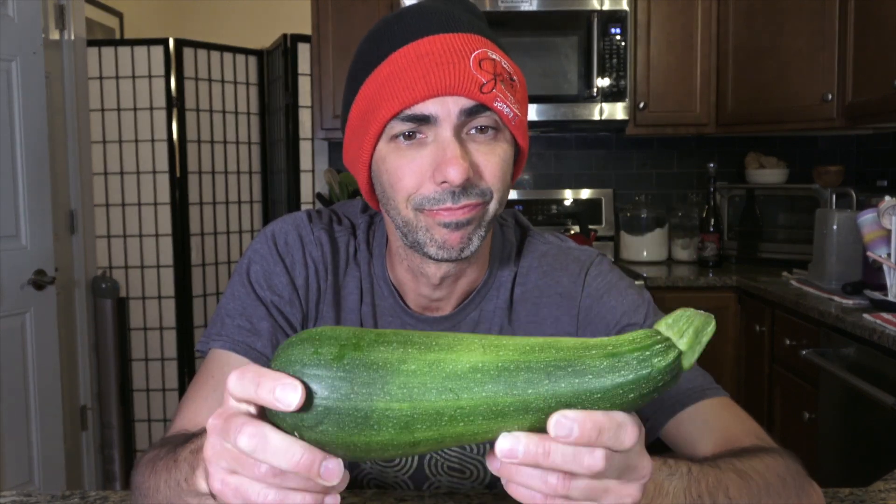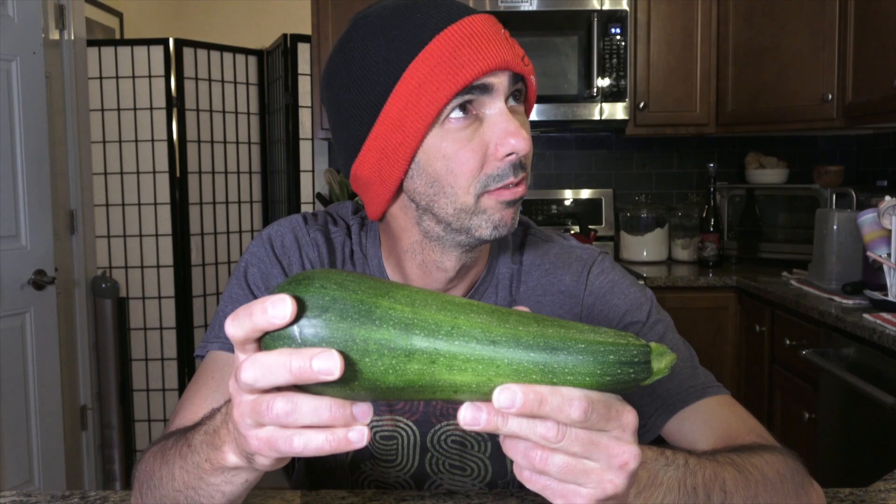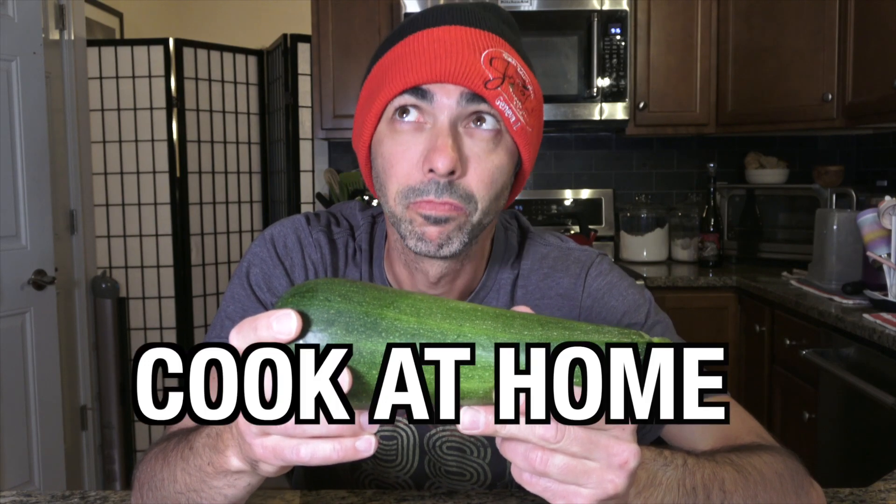What am I gonna do with this? Hey Gary, got any ideas? Oh, zucchini, huh? Very large zucchini? Well, I'm no expert, but what about zucchini bread?